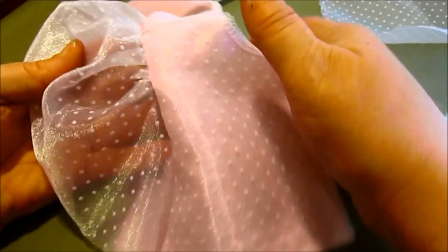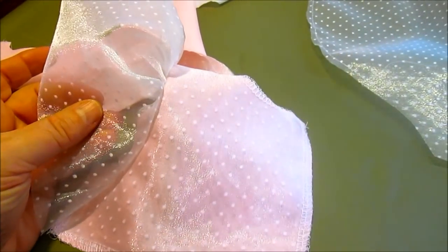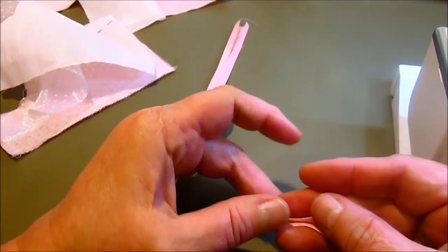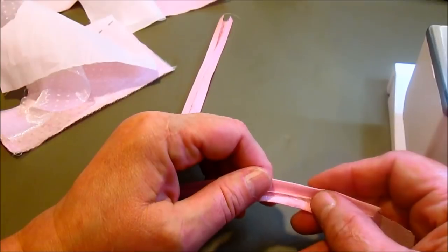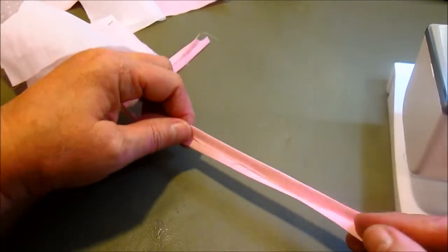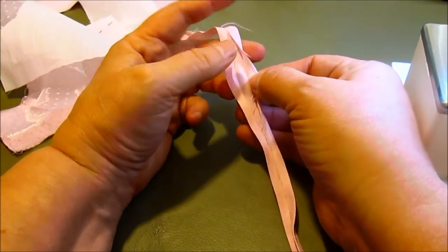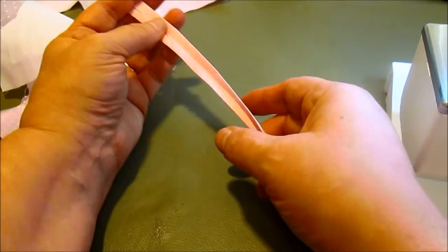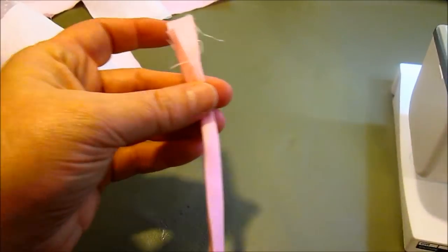After sewing in the sleeve, it looks like this on the inside and like this on the front side. Repeat for the other sleeve. Our next step is to make button loops. If you're confident doing buttonholes, you can skip this step and just do buttonholes at the end on your bodice. If you'd like to use button loops instead, cut a piece of fabric one inch wide, fold one raw edge towards the middle, the other raw edge towards the middle, then fold it in half.